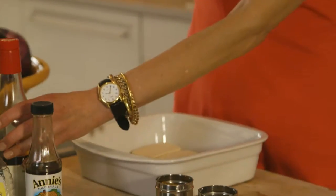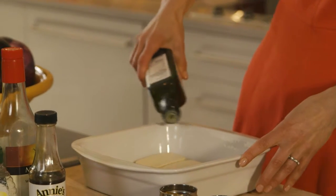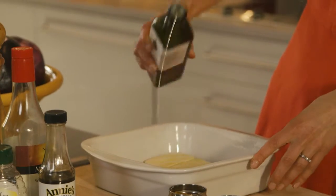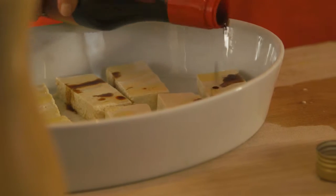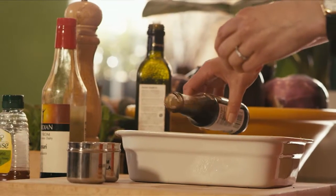Then you start with your liquids. First put on some sesame oil — not too much, just a drizzle over each piece. Then you're gonna add tamari, which is better than soy sauce because it tastes just as delicious but it's gluten-free, so make that substitution if you can. Then a little bit of Worcestershire sauce, just a little bit on each piece.